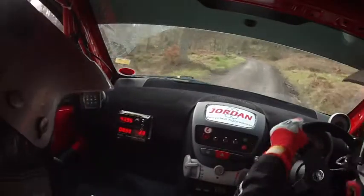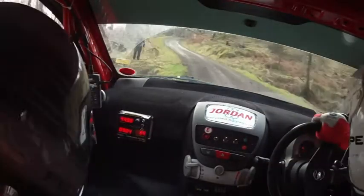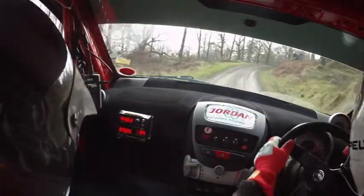And into six left. Can you see that mirror, see if he's behind us? He's not behind, he's fine. One hundred over small crest, and five right, caution, forty downhill.